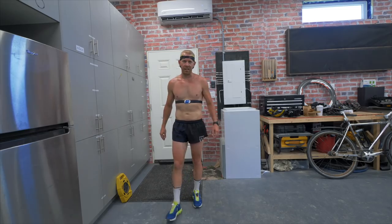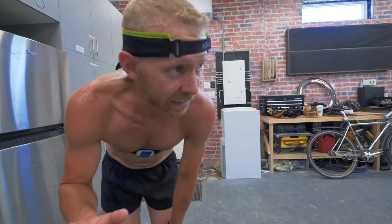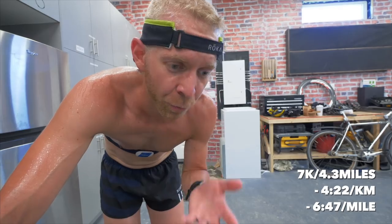I know I say that every time, but this is for real — a run in the heat is not my idea of a good time. That was 7K at 4:22 per kilometer, so about 4.3 miles at 6:47 per mile average pace. That's solidly above target race pace in the heat — I'll take it.